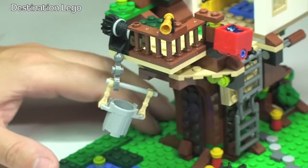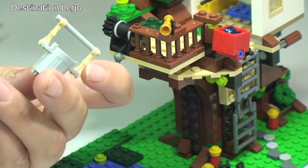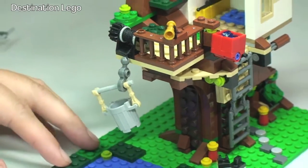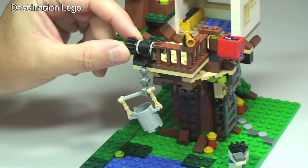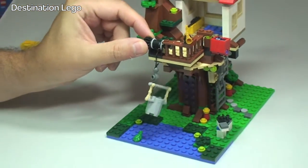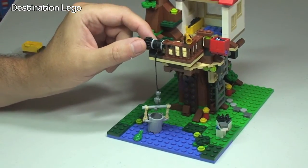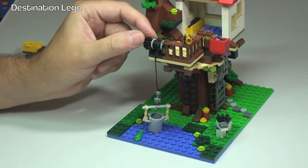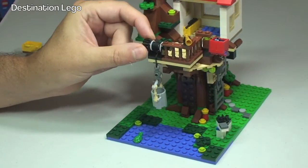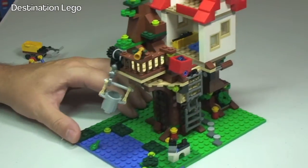Continuing round to the side, we have this bucket here which can be removed and just simply fits on to the hook. Here we have the Technic mechanism — if we turn that, that will lower the bucket to the ground. That way our little minifigure can load the bucket up with anything he wants to take up into the treehouse and get it in that way. Another fun play feature there.